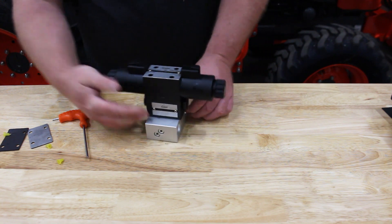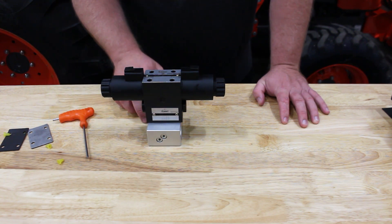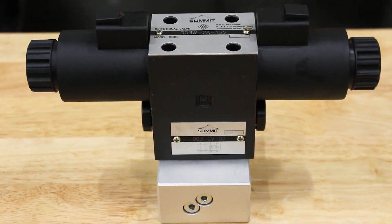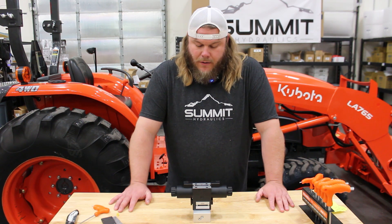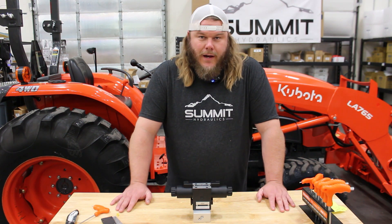And there we have it. We have our spool with our modular check valve attached and fastened directly to our aluminum manifold block. This modular check valve has an overall flow rating of 26 gallons per minute, and it's good up to 4,500 psi working pressure.